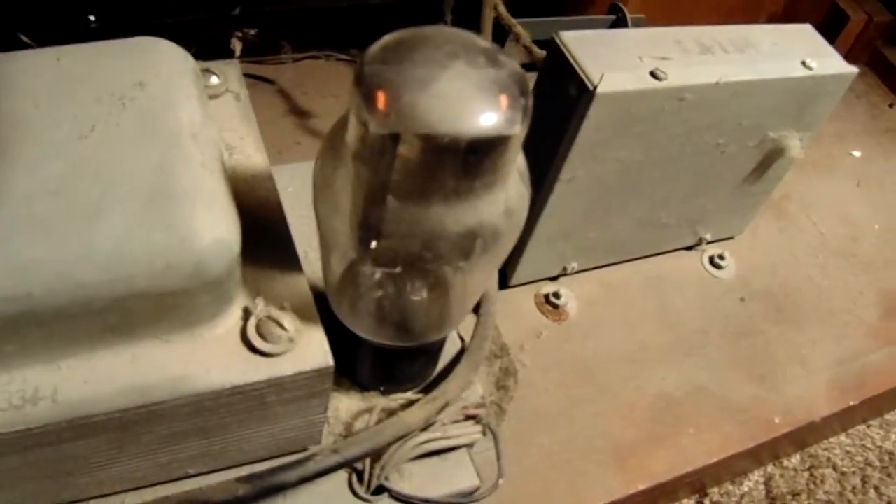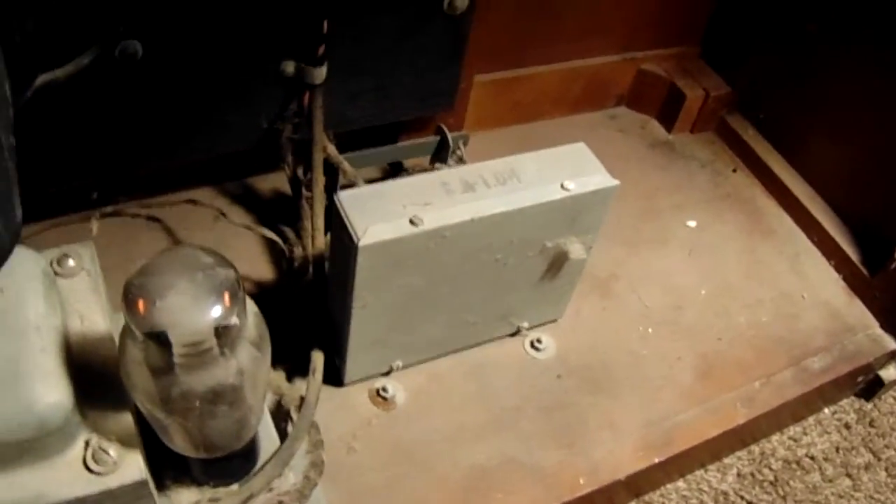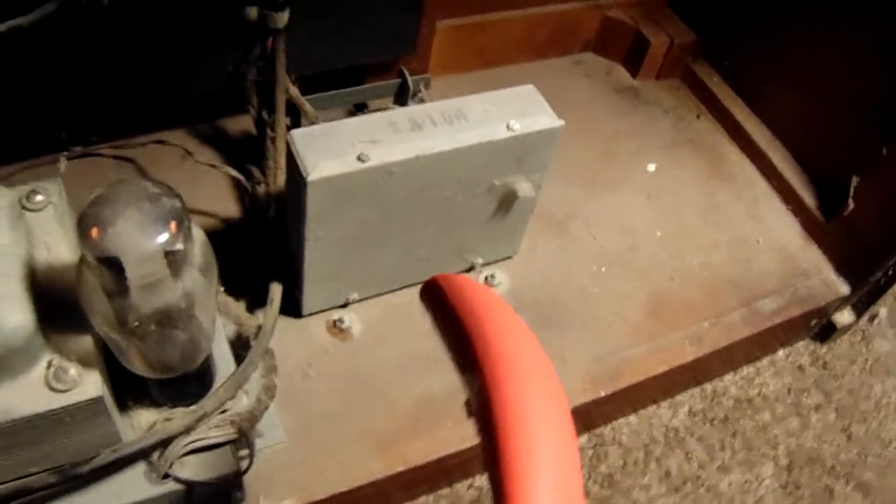I don't know if you can see the glowing. I'm going to turn it off — the light pretty soon. Here is for the foot pedals. Everything works, just showing that it works.